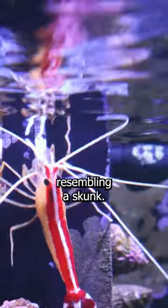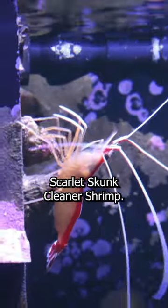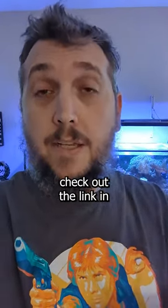This resembles a skunk, hence the name scarlet skunk cleaner shrimp. To learn more, check out the link in the description below.